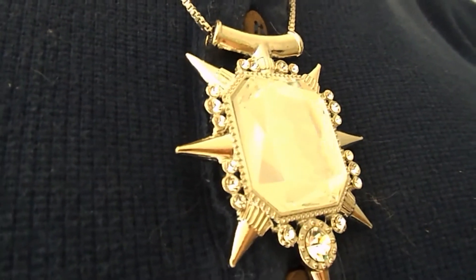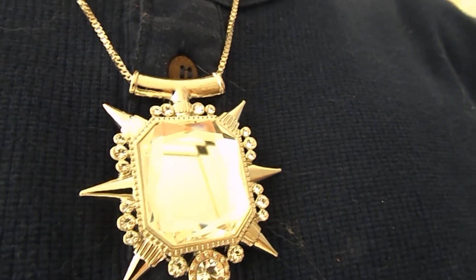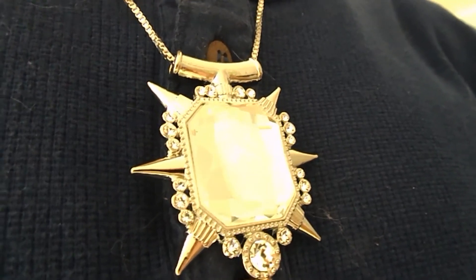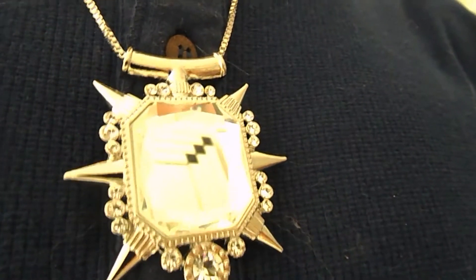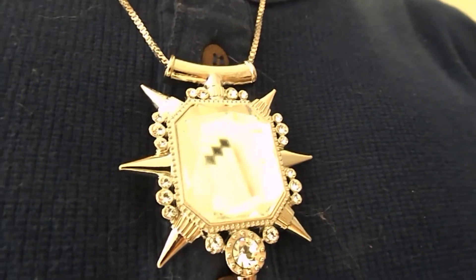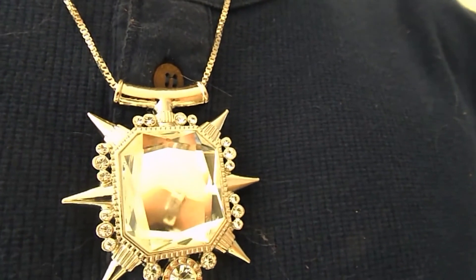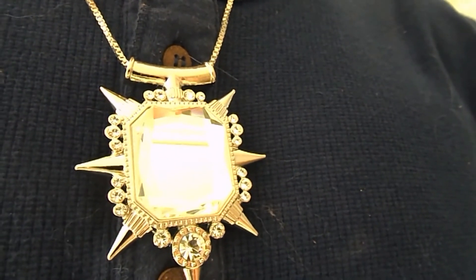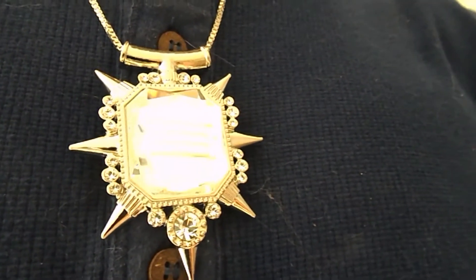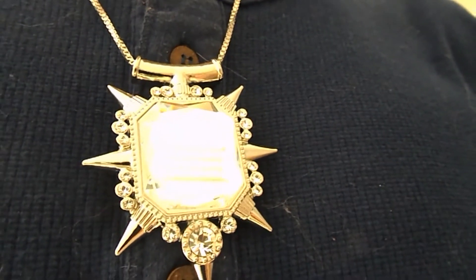The price that the eBay seller is selling them for is in US dollars — about 33 US dollars each, which is about £23 in English money. I don't know how much it would cost in euros. But I would definitely, if you are a Once Upon a Time fan, definitely get this, because I was looking for this ever since they showed Glenda and Zena wearing it.